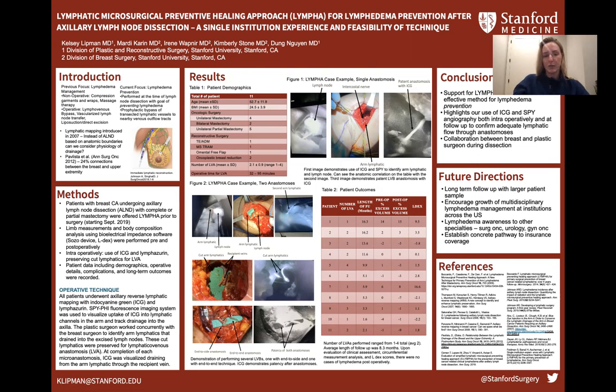LYMPHA is a technique performed at the time of lymph node dissection — specifically axillary lymph node dissection for our patient population — that connects transected lymphatic vessels to nearby veins. This raises the question: how do we identify those lymphatics?